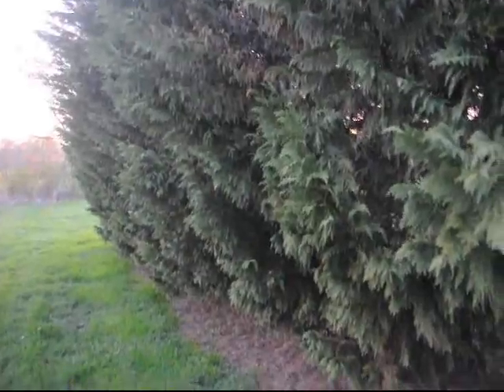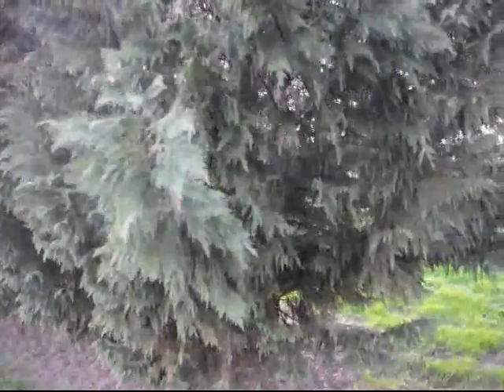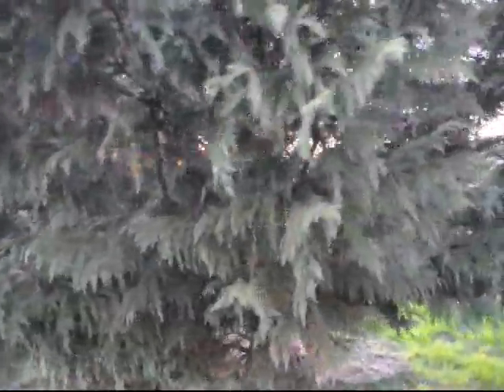On the side of the tree where it's protected, they're in fairly decent shape, but on the windward side where the wind beats against the tree, you can see how the tree became desiccated in different areas.